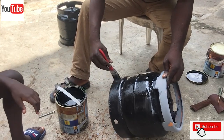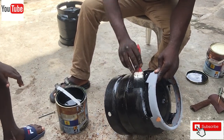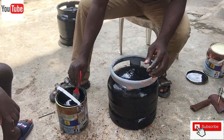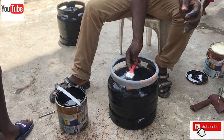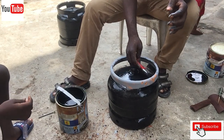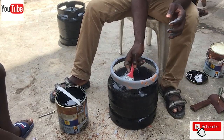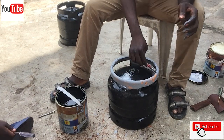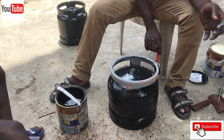We are using a two-inch brush to apply the paint. After following all the due process, we were able to achieve a clean black 6 kg cylinder.